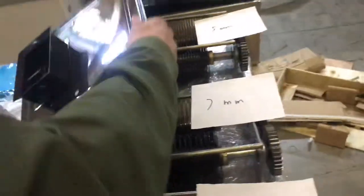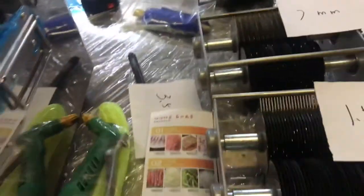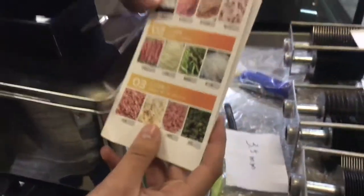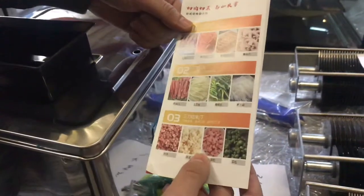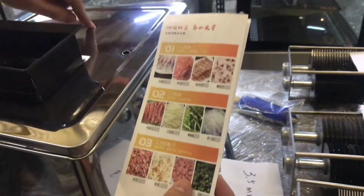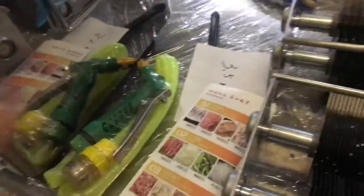With this unit, you have the option of slicing your veggies or meats into different shapes. You can slice them, cut them into strips, or cut them into cubes — three options depending on the type of cut you want for your meat or vegetables.